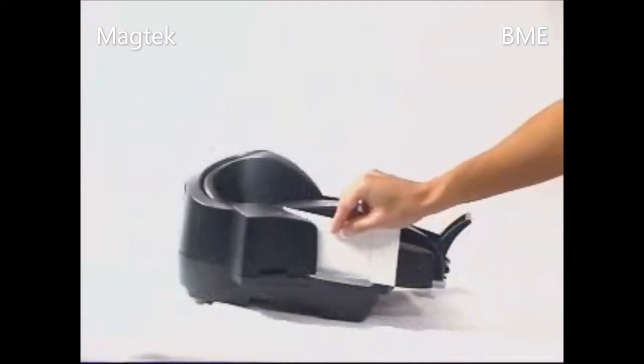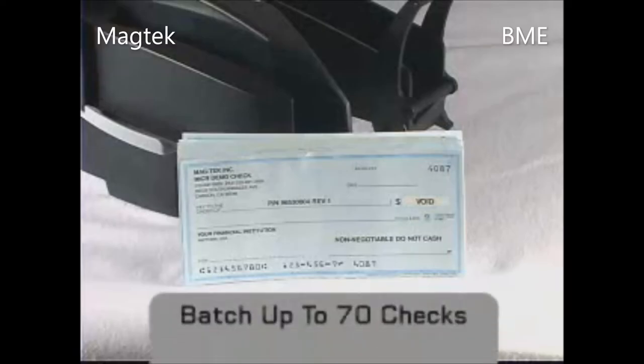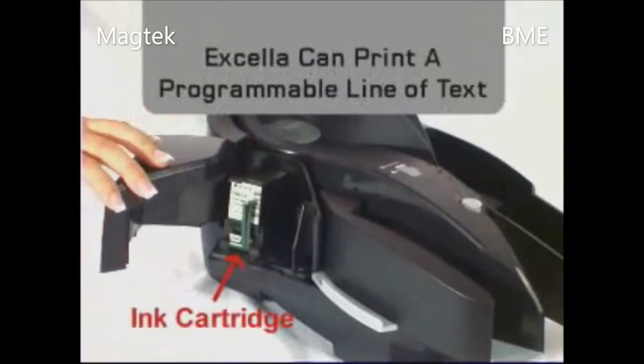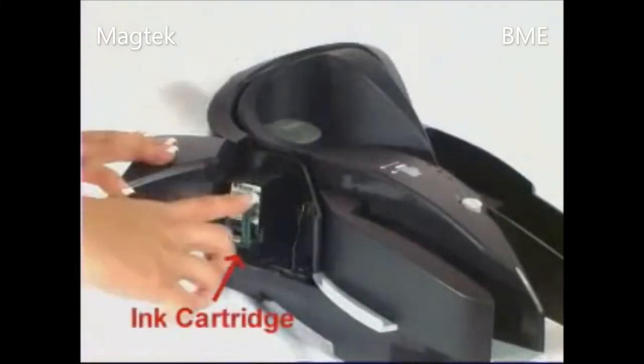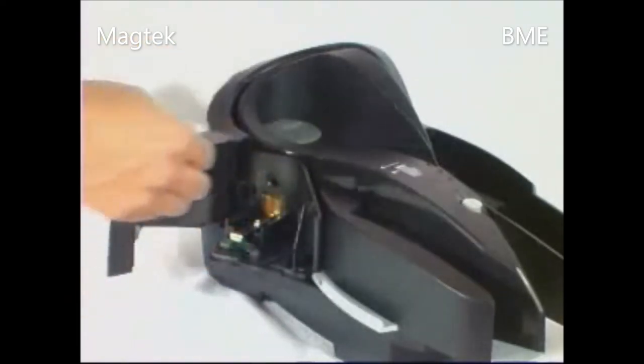Operators have the flexibility to feed single checks manually or perform batch processing for up to 70 checks. Excella's endorsement printer is capable of printing a programmable line of text, and operates with a standard ink cartridge that can easily be replaced in the field.